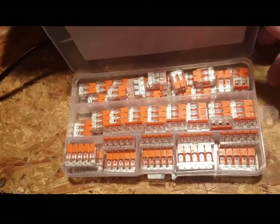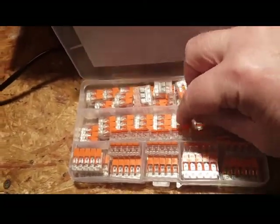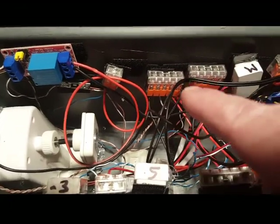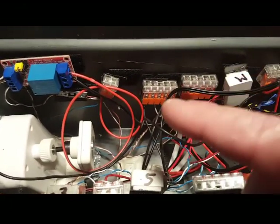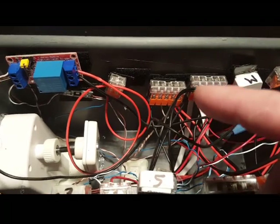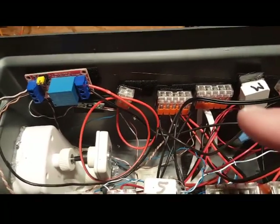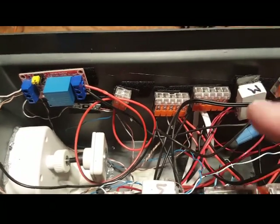One helpful tip: I don't know what to call these things but they take the place of wire nuts. I used them to create buses so I could distribute 5 volts and 3.3 volts to all my devices, which made wiring from the sensors a lot easier.